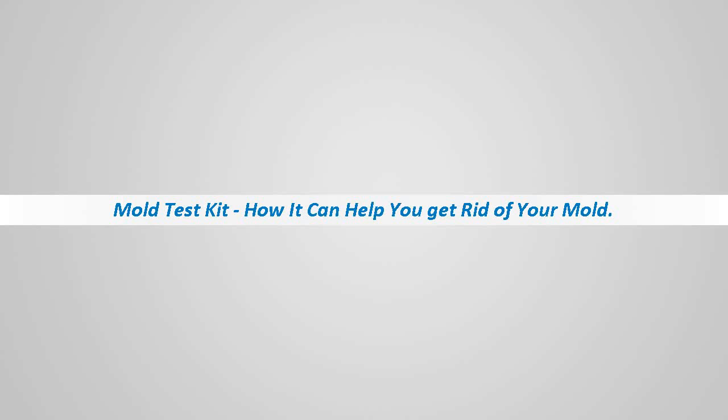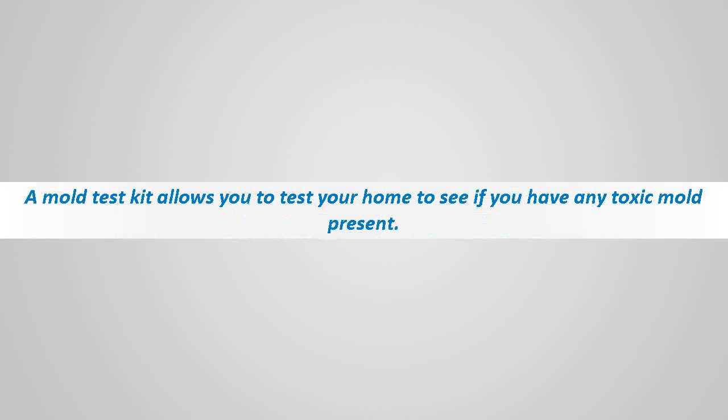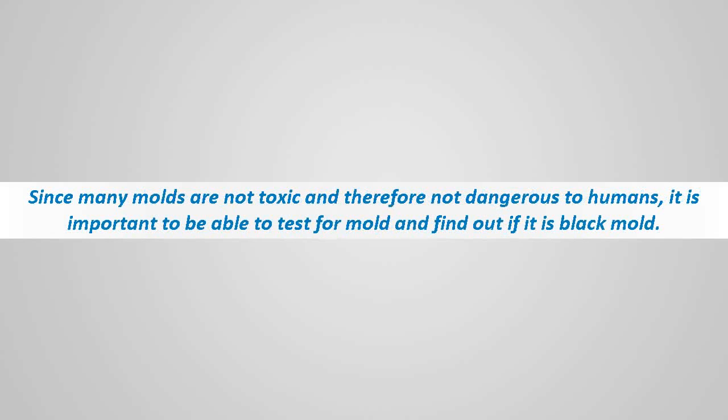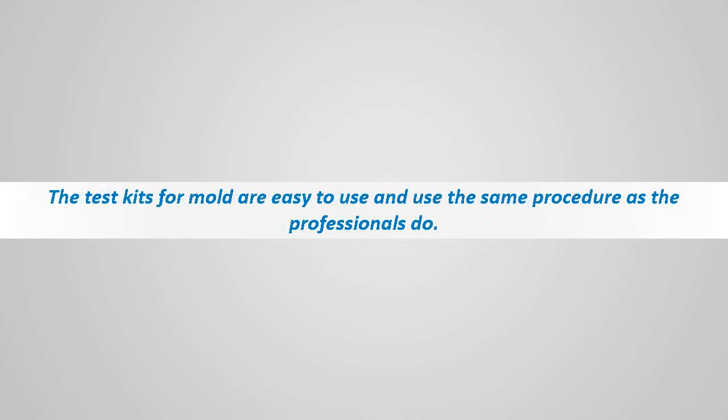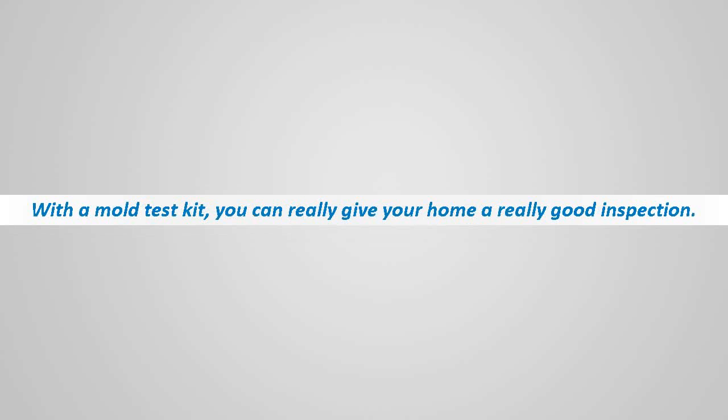A mold test kit allows you to test your home to see if you have any toxic mold present. Since many molds are not toxic and therefore not dangerous to humans, it is important to be able to test for mold and find out if it is black mold. The test kits on the market today let you do this yourself without the costly job of calling in professionals. The test kits for mold are easy to use and use the same procedure as the professionals do.